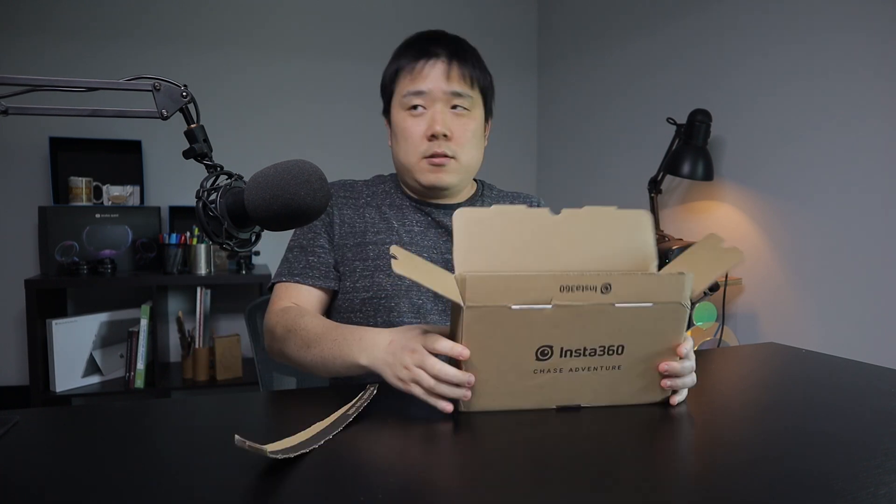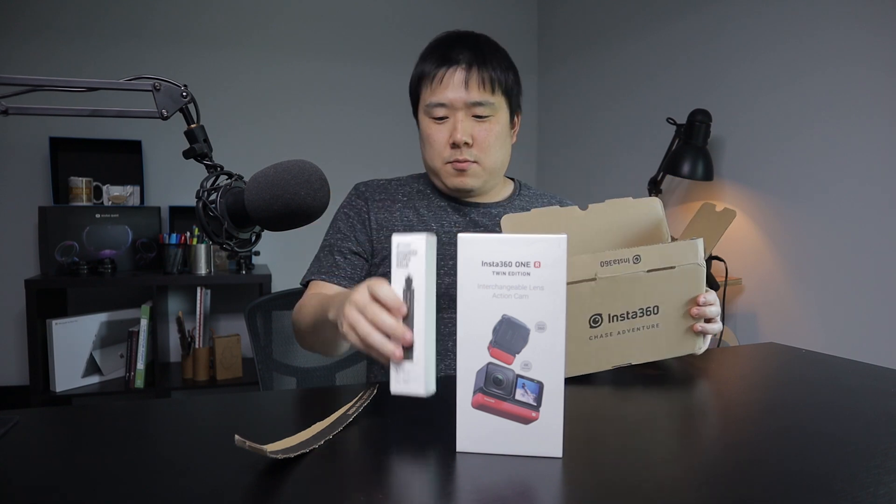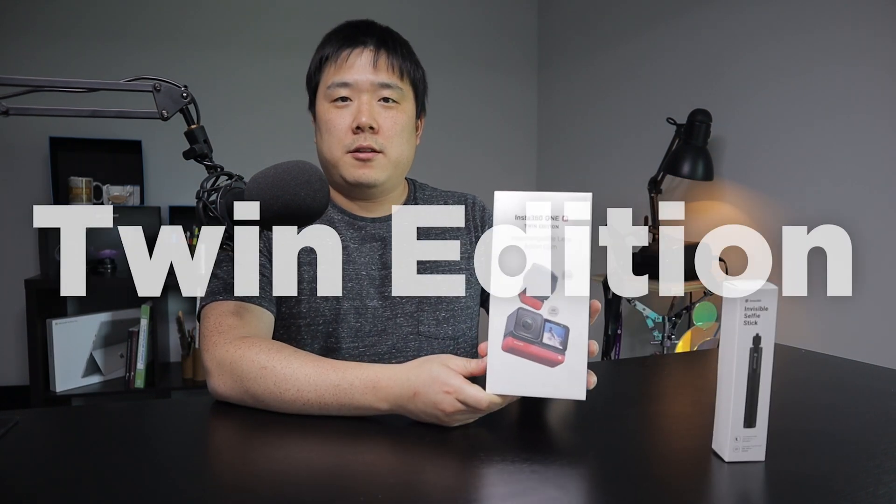It says 'please tear here.' So inside the box, that's all you see — big box and a small box. This is the Insta360 ONE R Twin Edition.